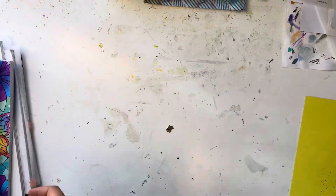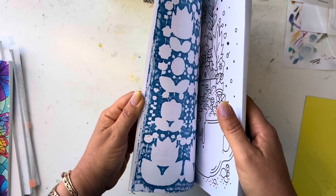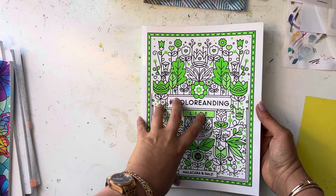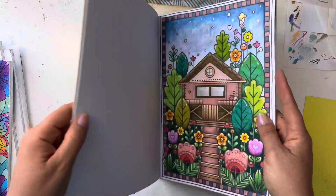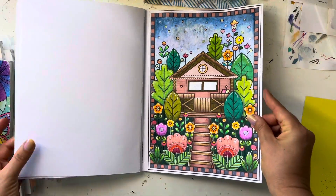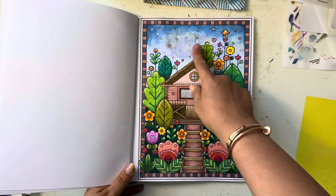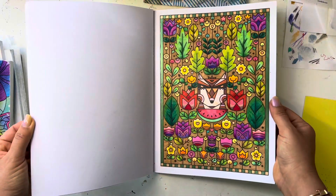By the way, if my voice sounds hoarse, I had a little bit of a cold but I'm doing better. In this book, Color Re-ending Life — I got it from Book Depository; it's a book sold in South America, printed in Argentina — I finally finished this WIP. I think I had a little alcohol marker, but mostly water-based markers, gel pens, a little pencil, and Neocolor. These are all really fun pages.